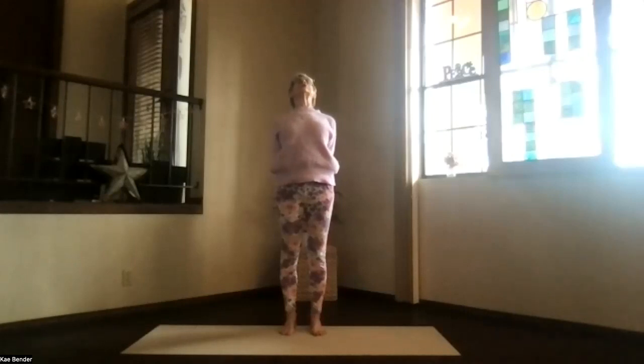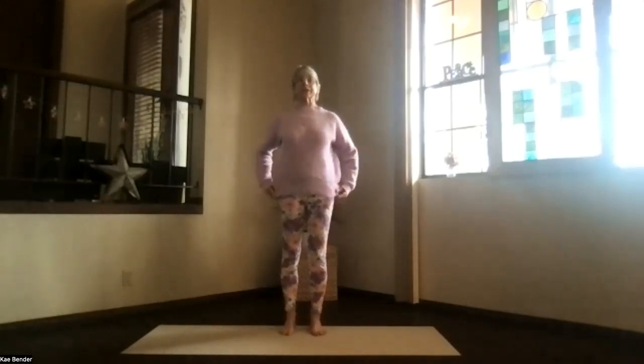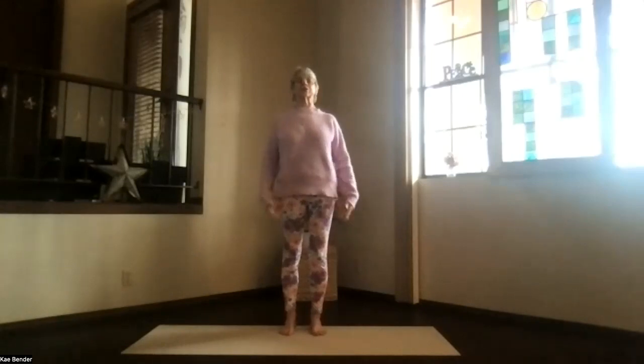Drop your shoulders, stretch your head back, and breathe. Inhale upright, release your arms. Take a moment, just feel that circulation increasing as that energy flows.